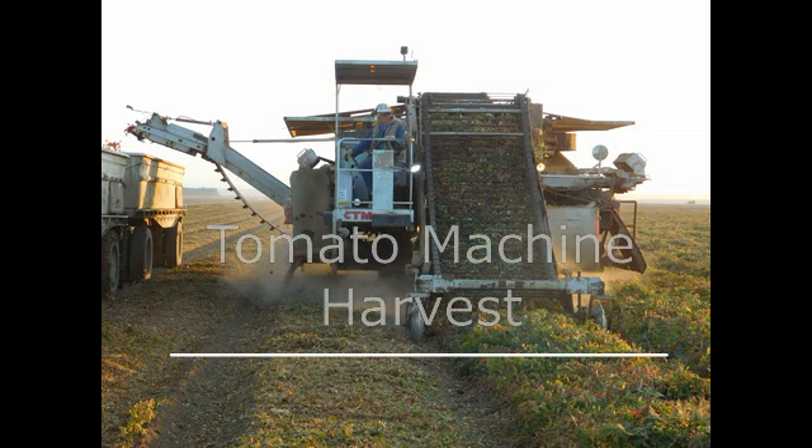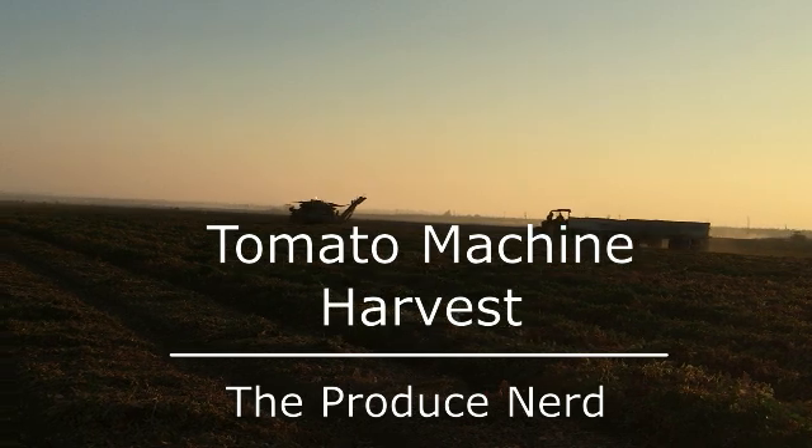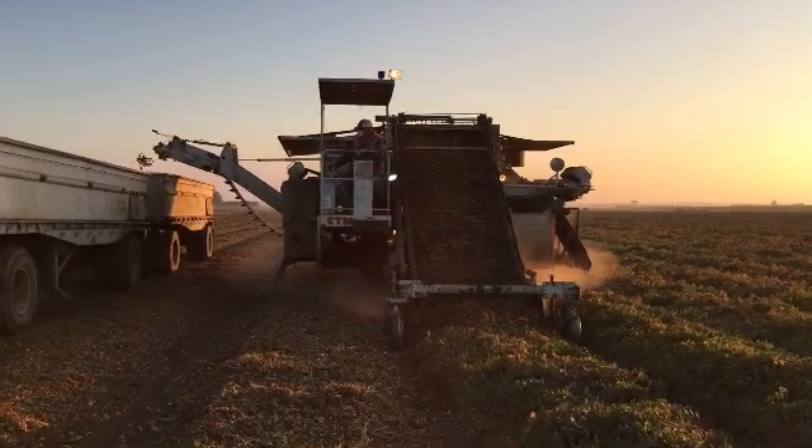This week on The Produce Nerd, we're going to take you behind the scenes of tomatoes being mechanically harvested. When tomatoes are harvested for paste or for any further processing, they are machine harvested.